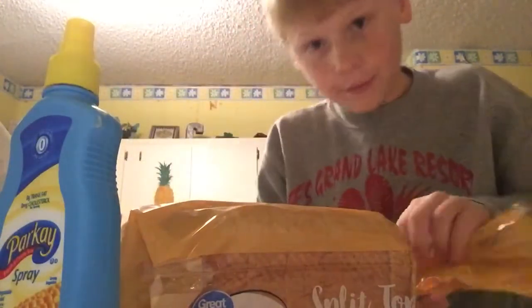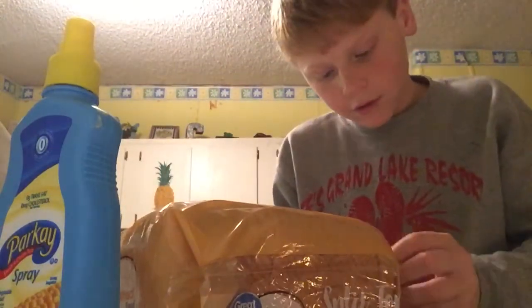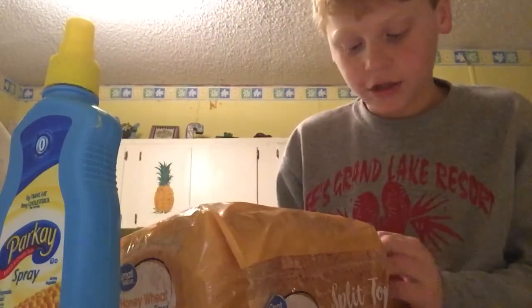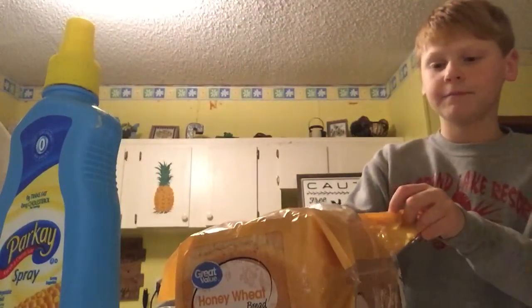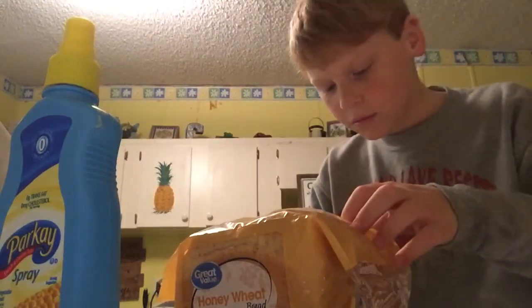Now here's what you do. You open your bread and get two slices of bread. And what you do after you get your two slices of bread is you originally put the butter on it. Here are my two pieces of bread — it's coming out! Alright, there we go.